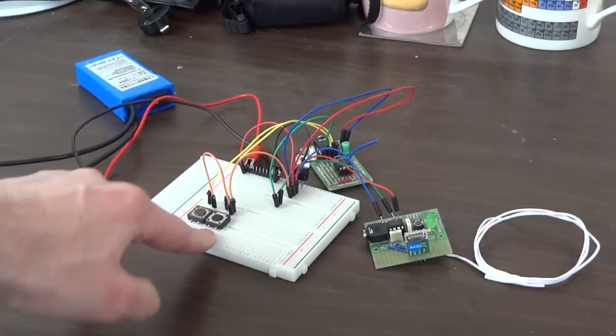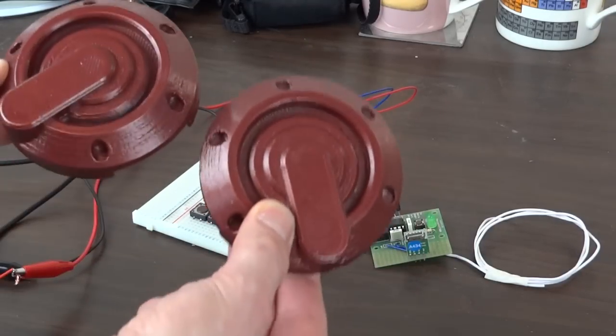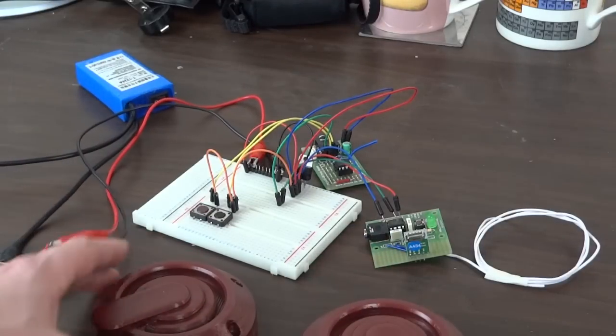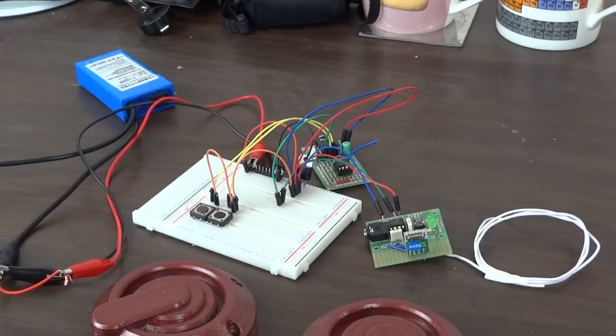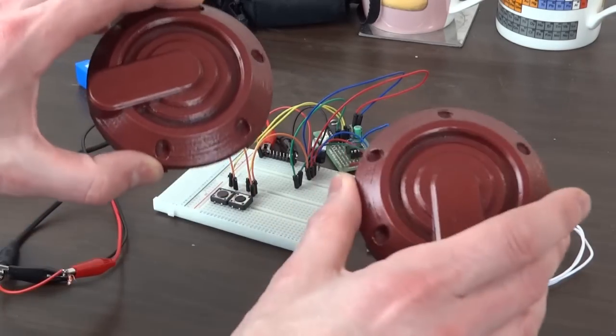I've got a couple of switches on this breadboard. Those eventually are going to be replaced by magnetic reed switches placed into the hip pods of the suit. A magnetic reed switch is a switch that's activated when you bring a magnet nearby. These go on the hips of Iron Man.